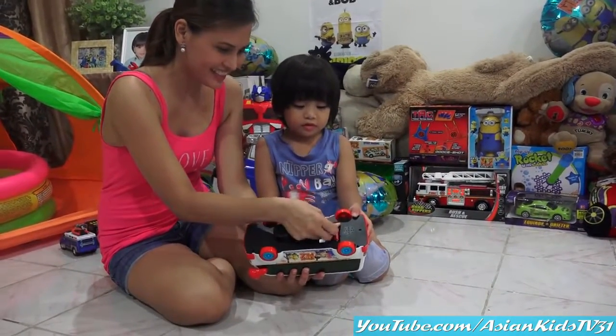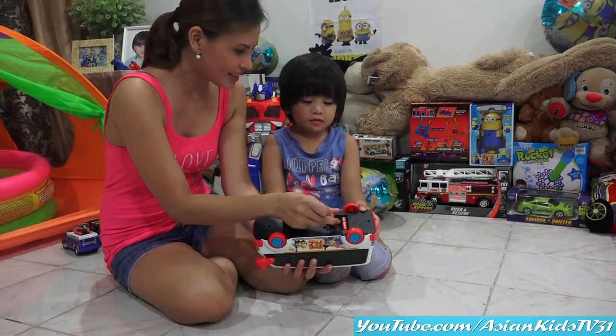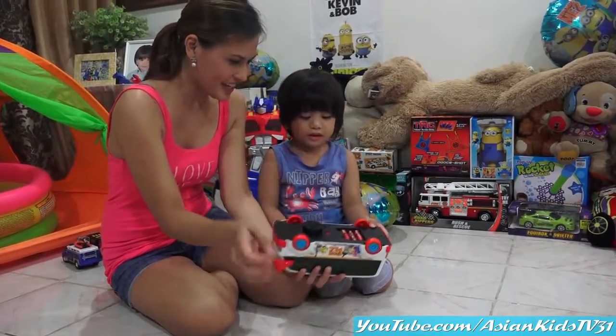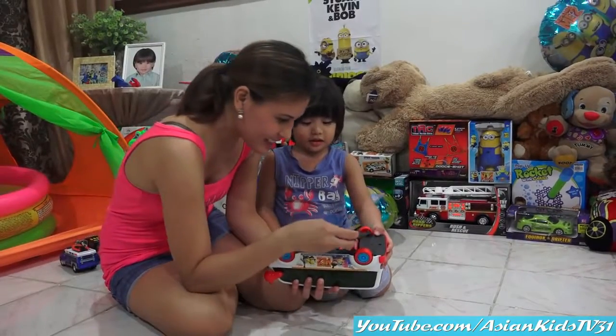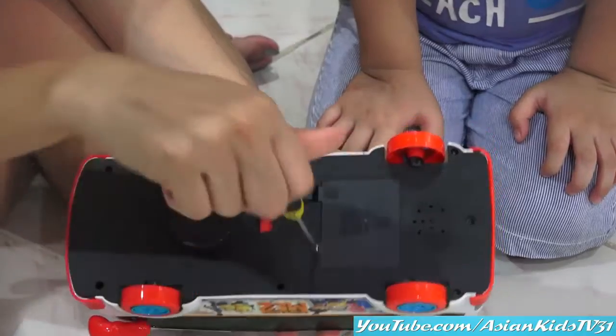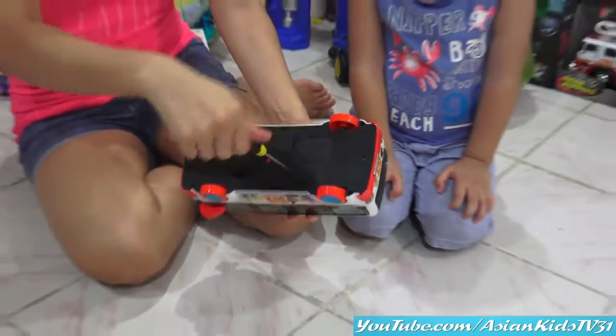Three batteries! He's just joking! Three! One, two, three! Yay! Screwing time! Okay, let's try it!